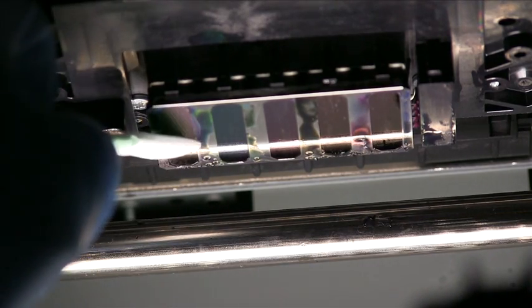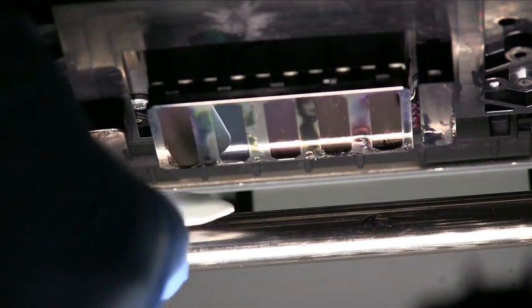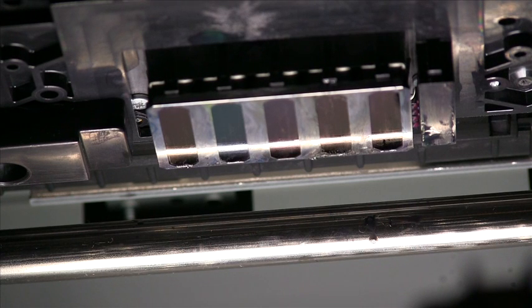Once the print head has been thoroughly cleaned, grab a dry cleaning stick and use it to remove the excess ink solution that has been left on the print head. After gently removing all of the excess ink solution, your print head should look as clean as the one pictured here.